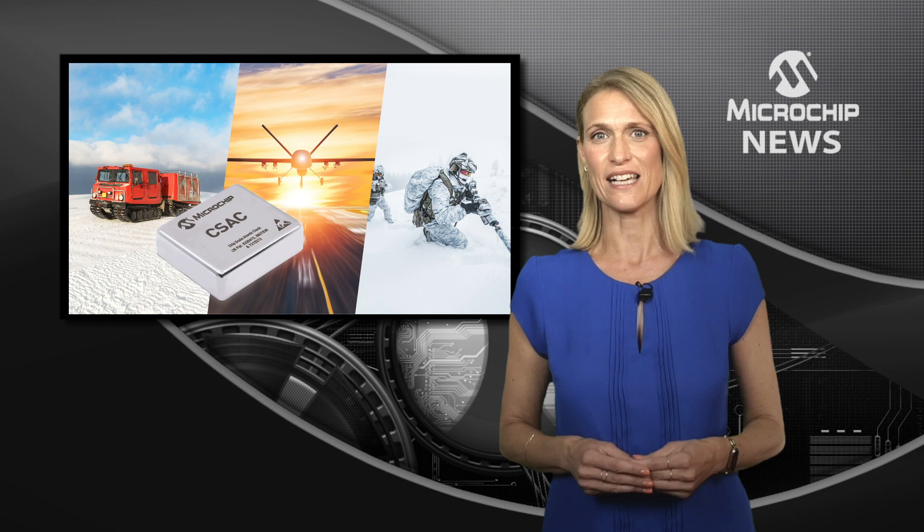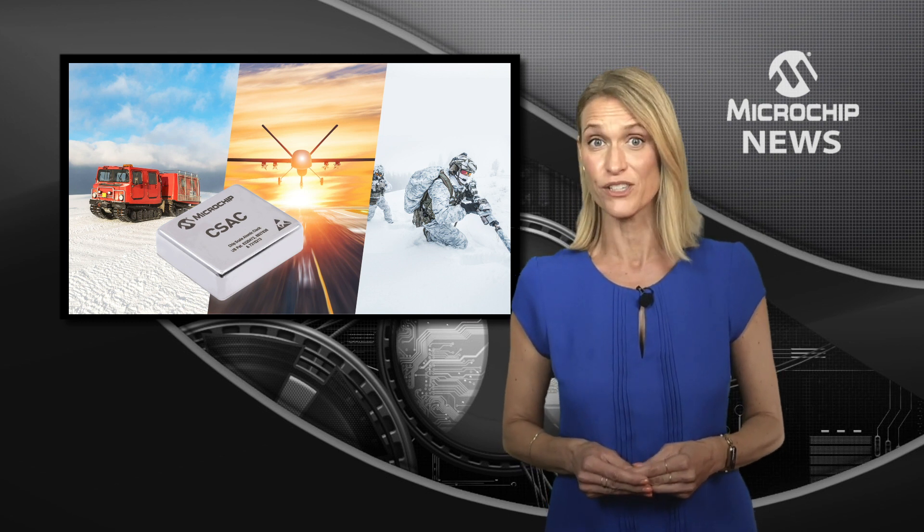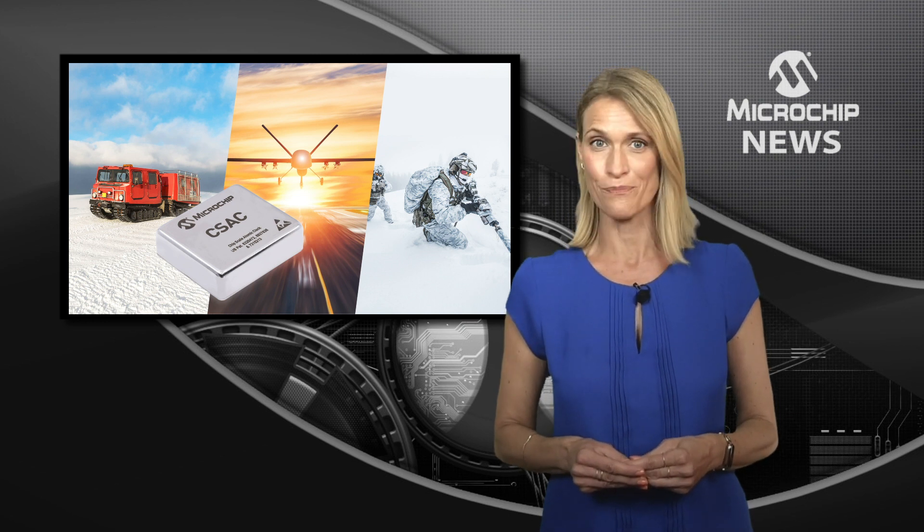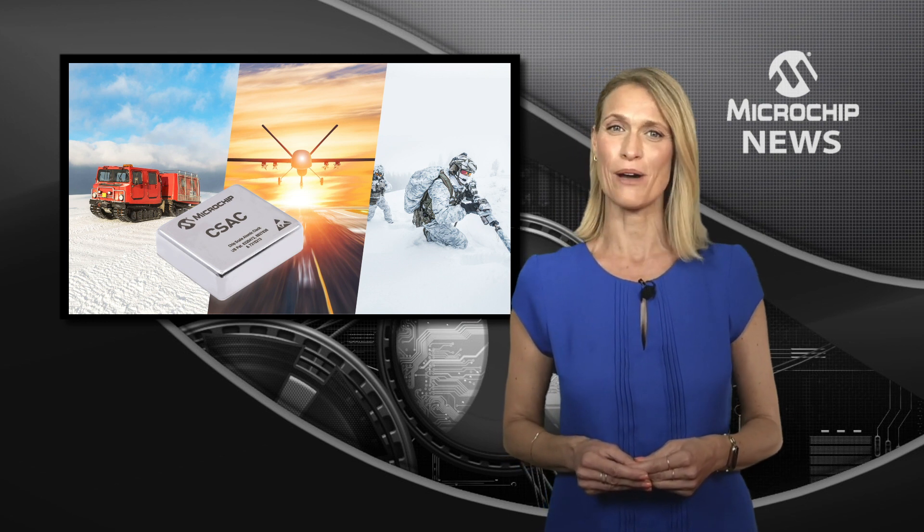So you can use the SA65 for portable and battery-powered applications which need an atomic clock with low size, weight, and power. To find out more, check out the website now.